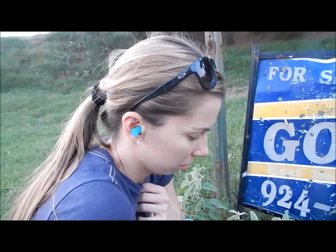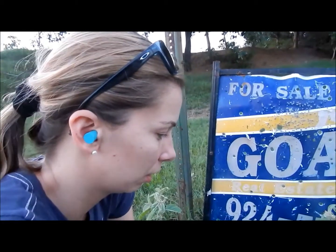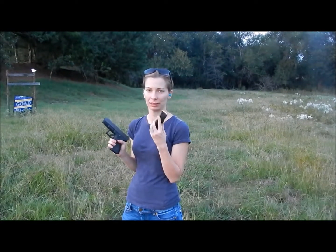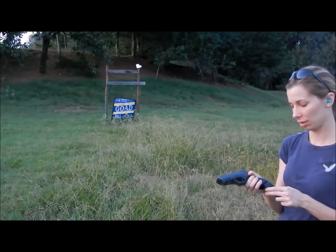I'm still learning how it shoots and how to handle it. I've got my safety Oakleys on — now that it's getting dark. I have my nine millimeter Glock, third generation, with regular practice rounds. I'm going to shoot at that target with the G on that side down there. I hope I hit it because I haven't had a lot of practice.